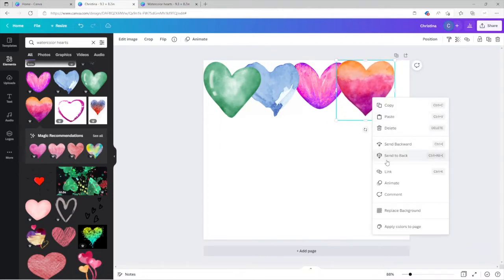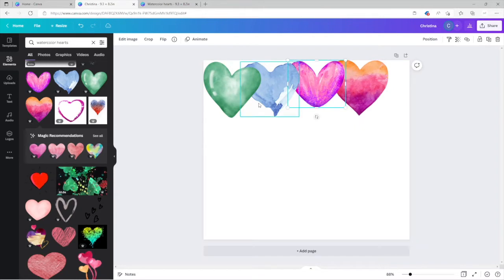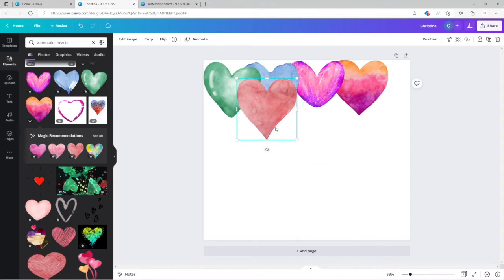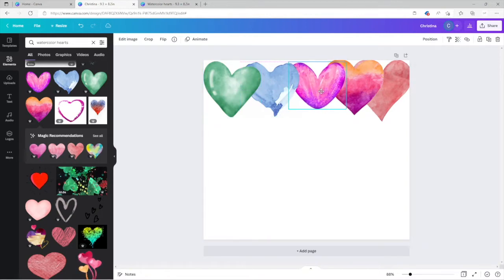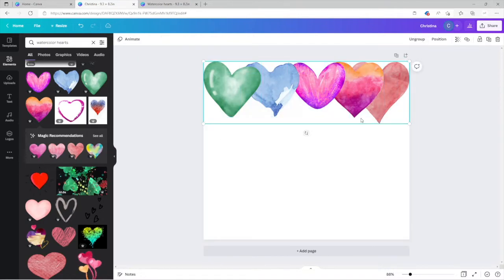Make it smaller, move this one a little, send backwards — there we go. So something like this is what we're trying to do. I'm just making sure they all align. See the alignment guide? It's telling me they all line up right there. Now I'm going to highlight all of them and group them — kind of like in Cricut.